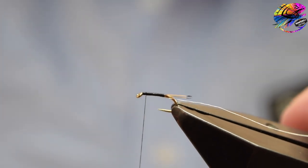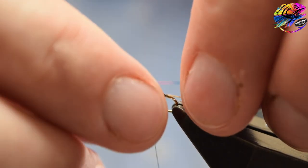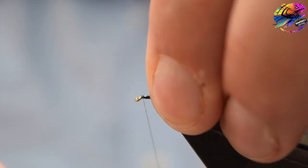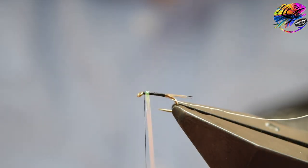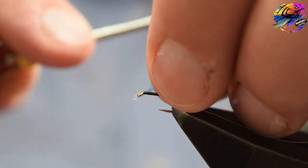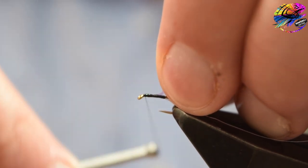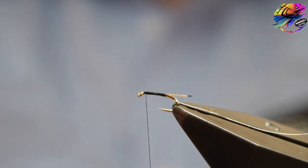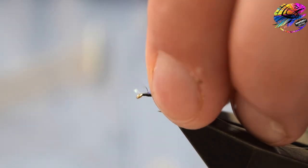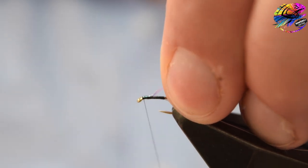Take the thread back up to just behind the eye of the hook, then catch in the body material. Here we're using Semperfly's Mirror Tinsel in Mirage Iris — note you have to be careful with the NanoSilk because it's quite slippy; you can pull the tinsel out quite easily. Catch in a bit longer, pull it to length so we're not leaving too much waste. Just take your time, remember to unwind the thread wraps you've put on to catch in the tinsel so we don't build up bulk — maybe use a few more turns this time.